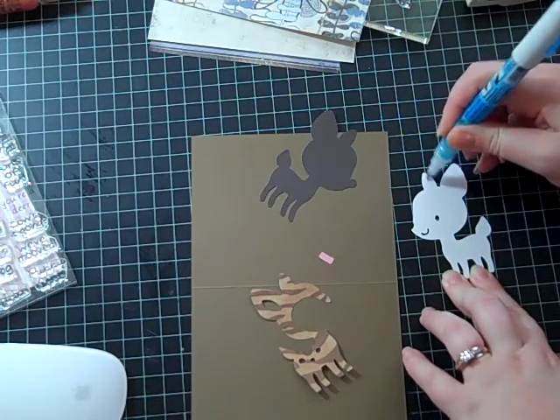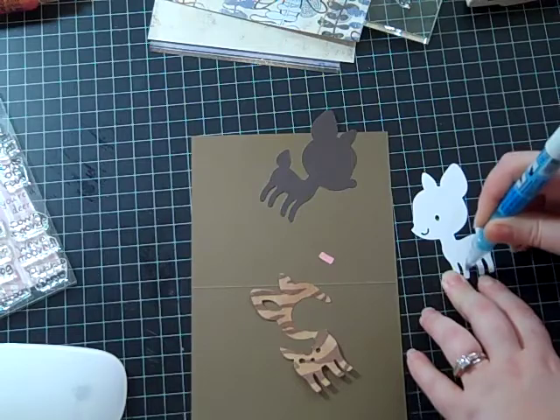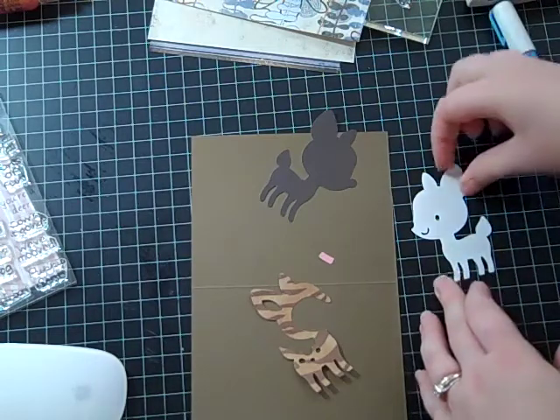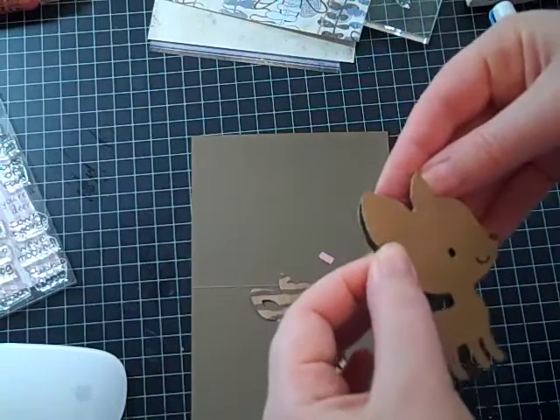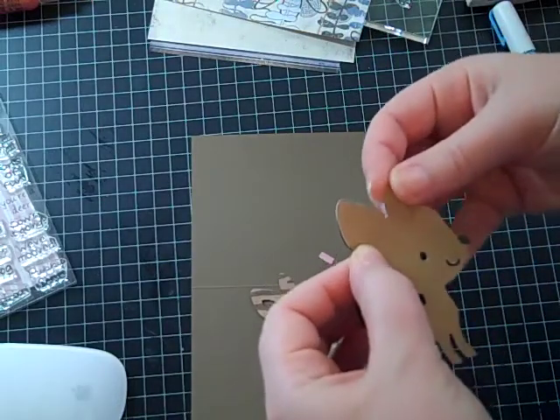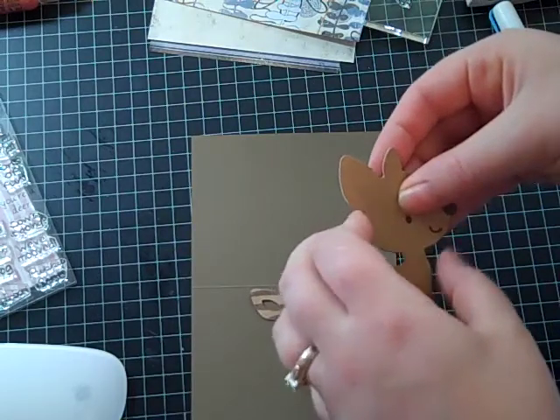So I'll put some adhesive on his ears, a little tail on his legs. It's a standard size card, and the card stock is Soft Suede — it's an ink color from last year from Stampin' Up.